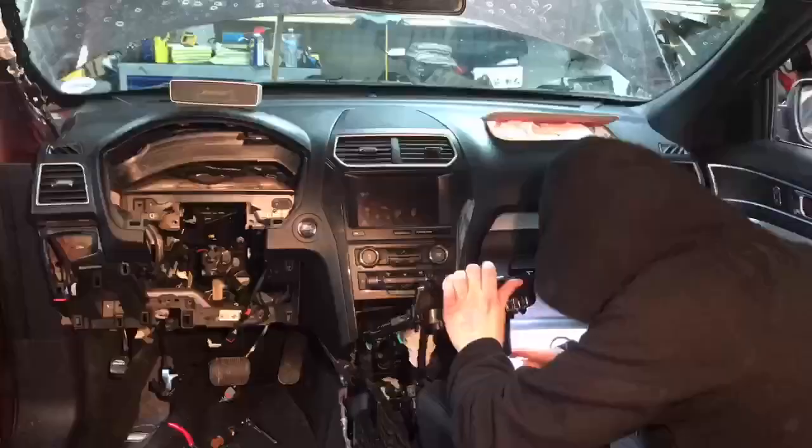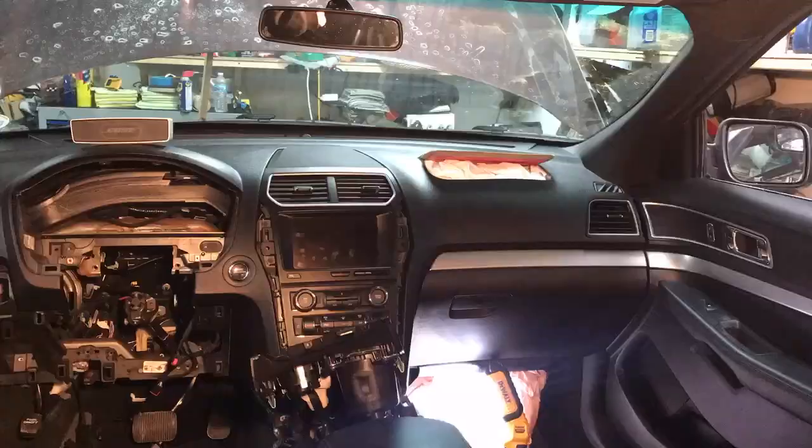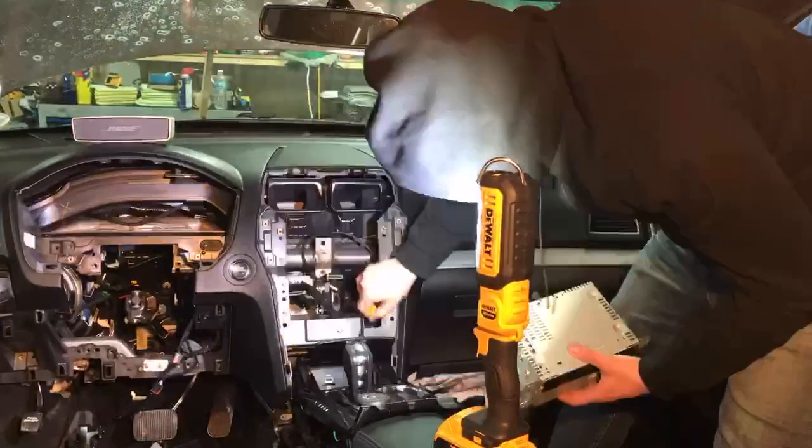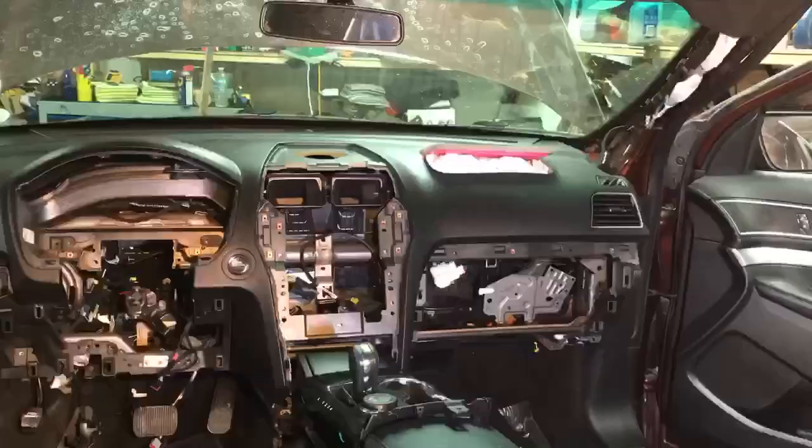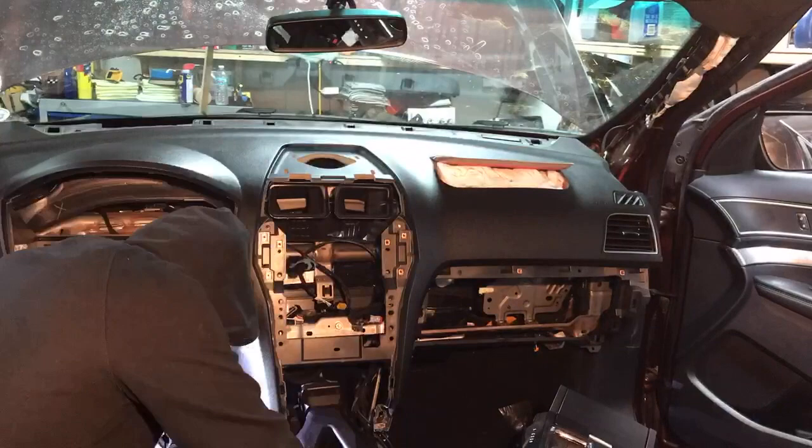This is a fast-forward version of replacing the dash panel. It actually didn't take that long — somewhere around four hours with some breaks. I wasn't rushing; I took my time to keep track of all the bolts, screws, and plugs I took off to make sure everything goes back exactly where it came from so you don't have any issues later.